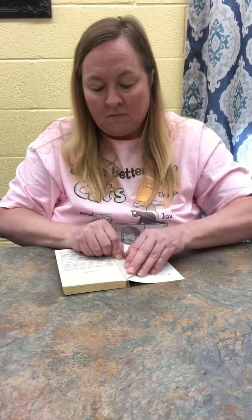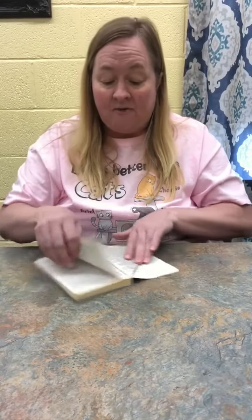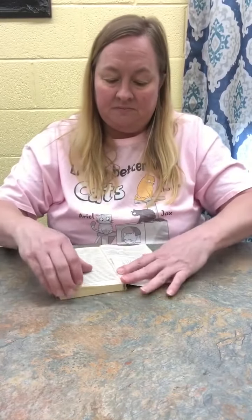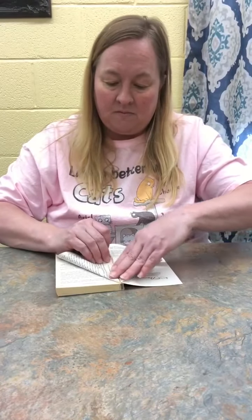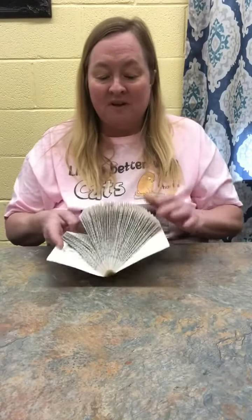You will just fold them down all the way until you get to the very end of the book — you are just going to keep folding the pages. See how it starts kind of building a little bit? I have already got one finished. You can see how it looks — I've got all these pages folded.